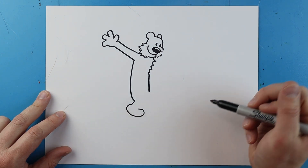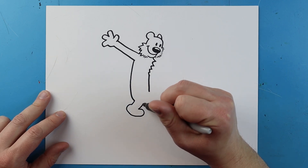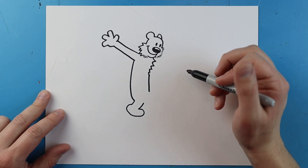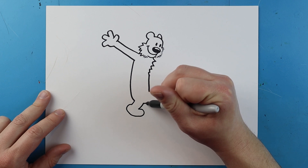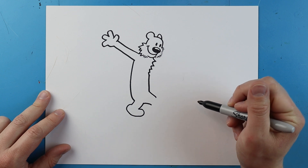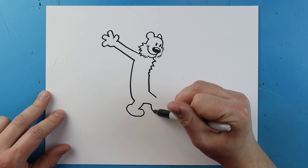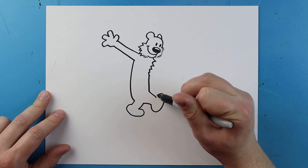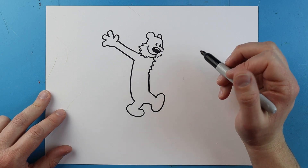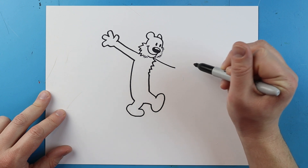I'm going to curl this line around and bring it up for his foot. Next I'll make a little line for his leg. Starting here I'm going to make a line that goes out, and another one for his other leg, then a line that goes down, curves up, and back down.